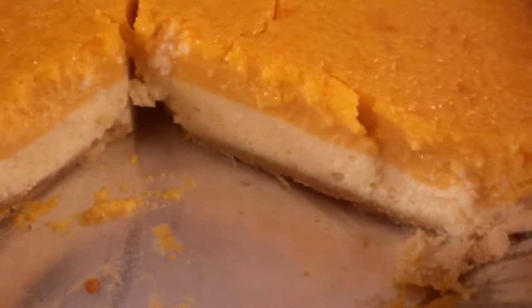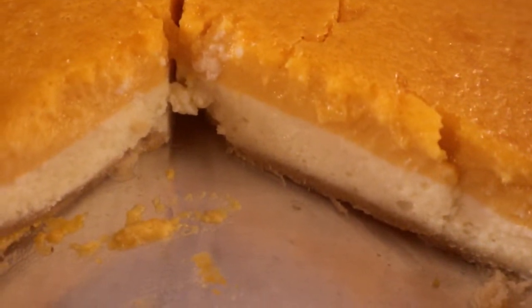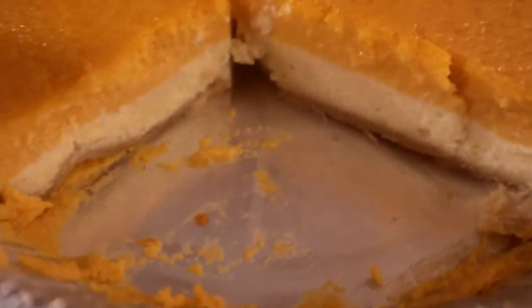Hi, welcome back to another episode of Cooking. Welcome to the kitchen, and today I'd like to show you how I made this butternut squash cheesecake. Very delicious and very easy to make. Follow along with me and I'll show you how I made it.